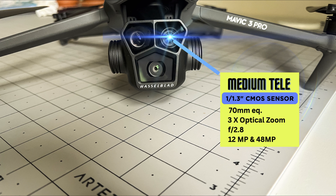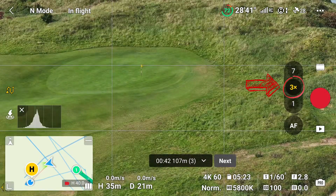The second camera is a one-over-one-point-three inch sensor with a field of view of thirty-five degrees, equivalent to a seventy millimeter lens. This camera has a fixed aperture of f/2.8 and a zoom from three times up to seven times. I'm now going to click on the three times zoom and zoom in.